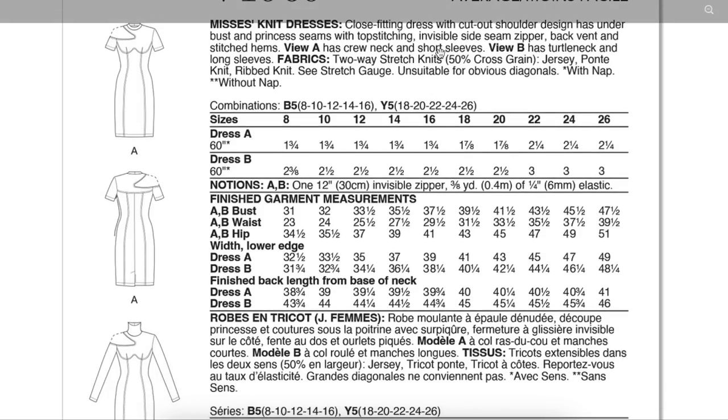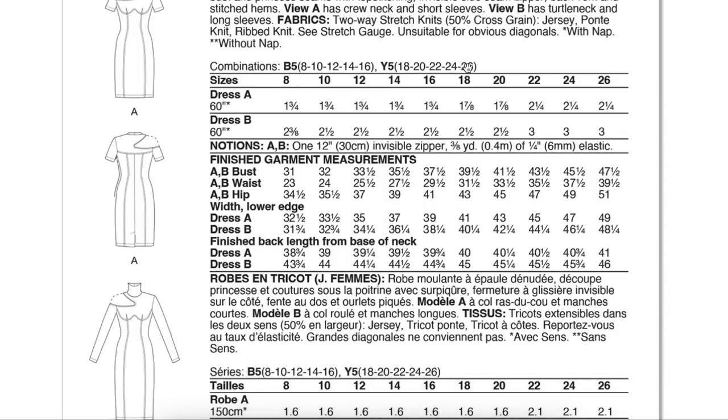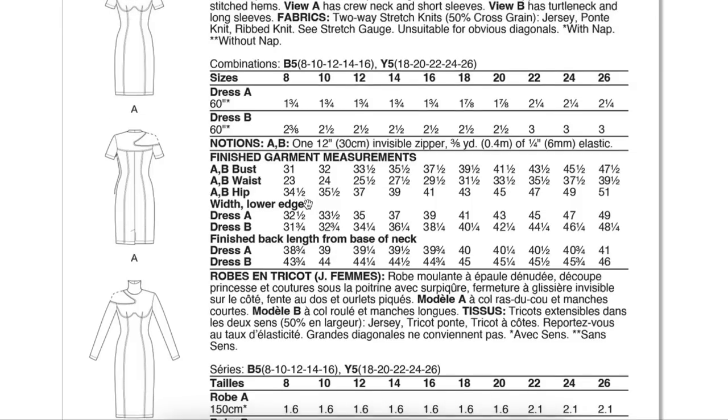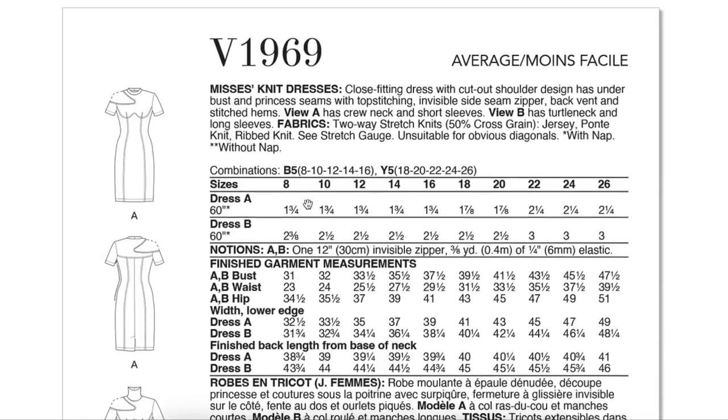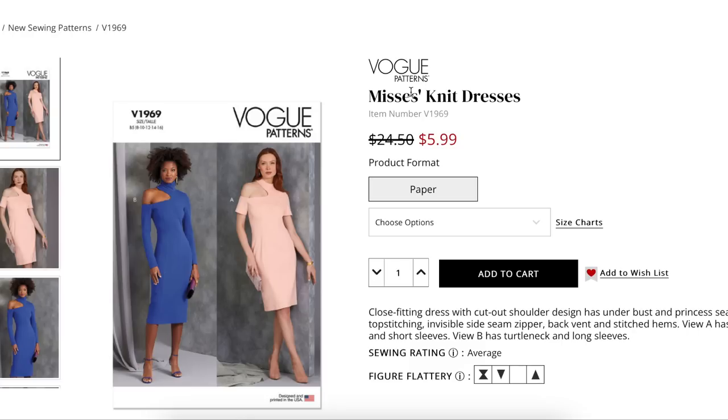For finished garment measurements on this one, you really should be working with negative ease — up to maybe one inch. You do not need a lot of ease for a stretch garment. Love that they included this information. Great job, team.